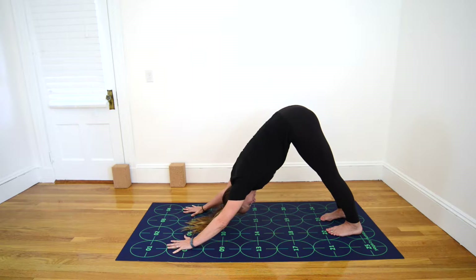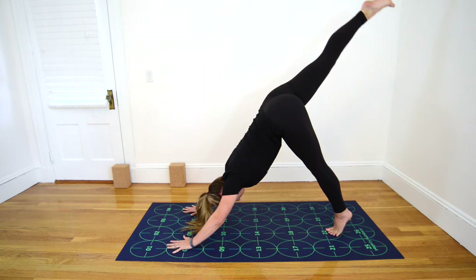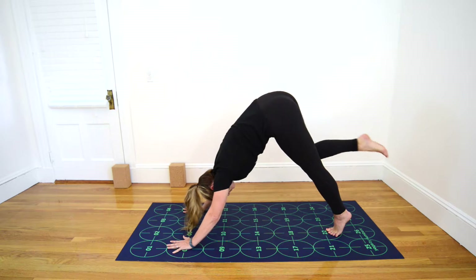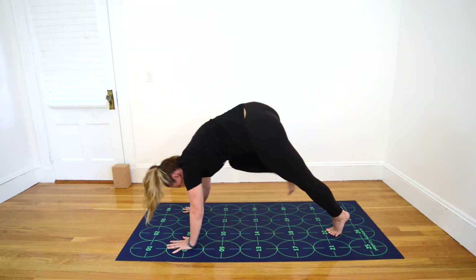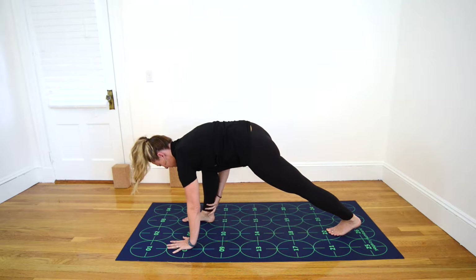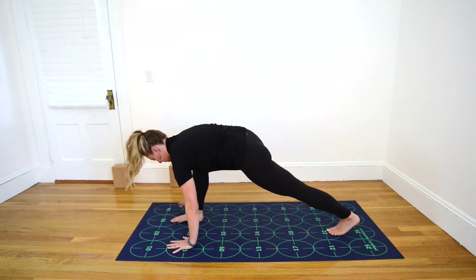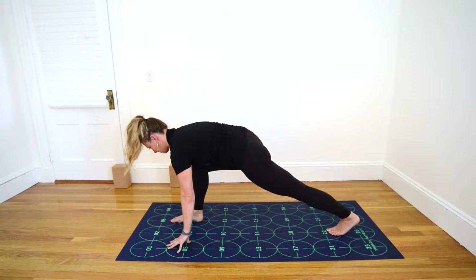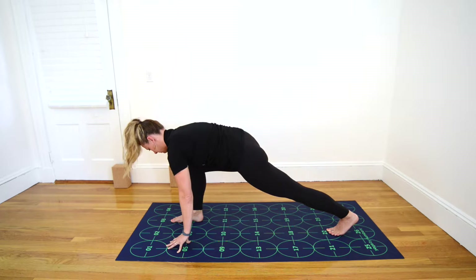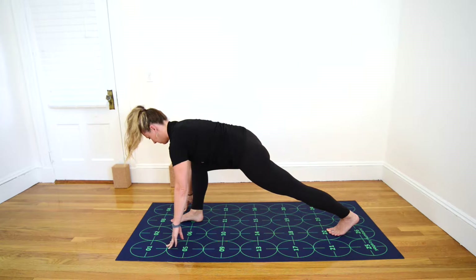Let your head relax, soften your neck. Then inhale, extend right leg high behind you. Rise to the ball of your left foot. Exhale, round the spine, draw your right knee toward your nose, and step the right foot toward 7. Inhale, if you need to bring the right hand to the back of the ankle. Exhale, draw the right foot further forward until the right knee stacks over the right ankle. Be sure here that your right knee points straight forward toward number 3, not veering in toward number 2 or out toward number 4.